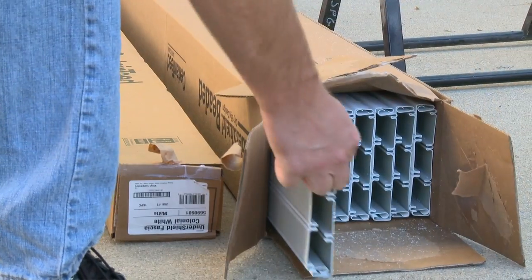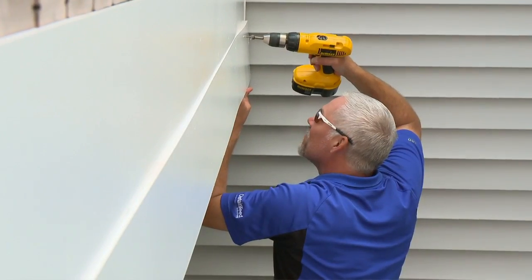In addition to the CertainTeed Undershield, you will also need color-matched one-inch J channel, flashing, gutter and downspout, and fascia board.